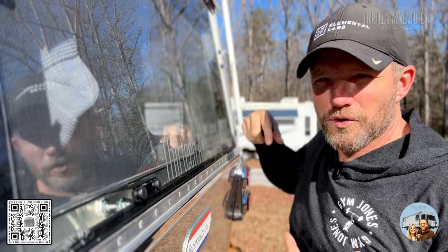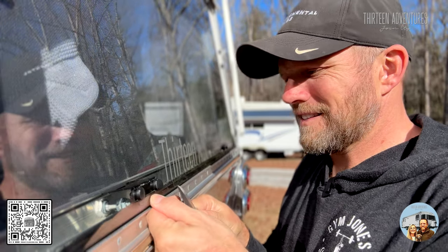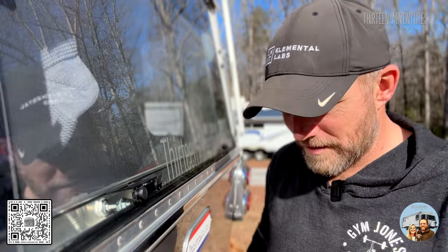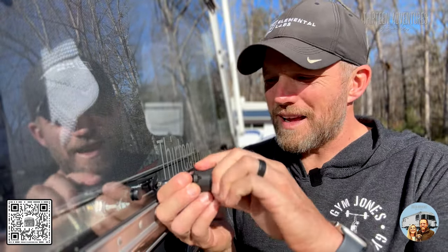Depending on the window, you'll have three or four screws across at the top. I want you to start there and look. These little plastic caps — all it is is a cap. You can take something sharp and pop that open, and there's a Phillips screw right there. What I want you to do is just check and make sure that they're tight.